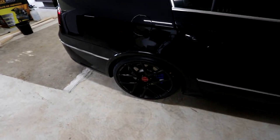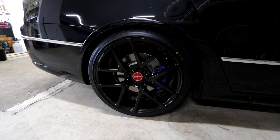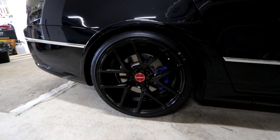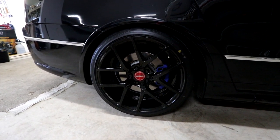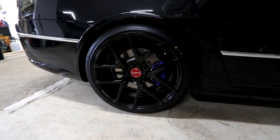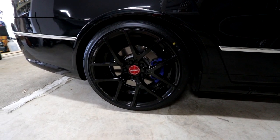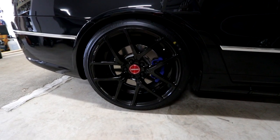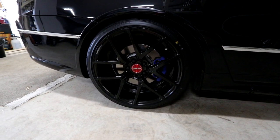The only thing I need to change are these red center caps. They were always going to be red, but I originally planned to change them out to black. When the time came, I didn't even think about it — I just picked the wheels up and took them home with the red ones. So I've got to take the red ones off and send them back. We're going to swap them out for some black ones, purely because they contrast really poorly with the blue brakes, and I don't want to respray my brakes because they're in perfect condition.